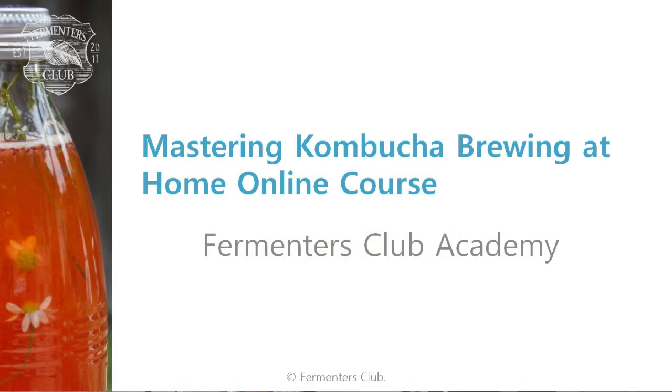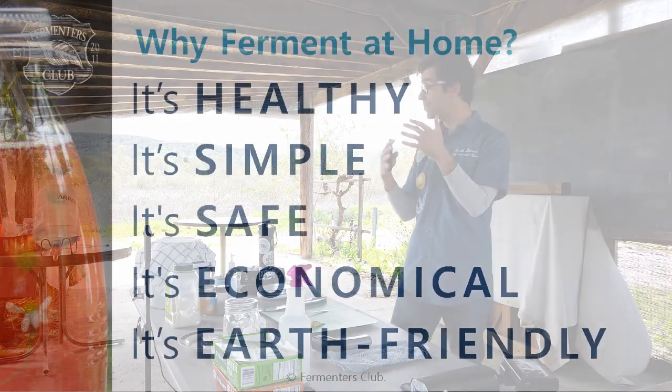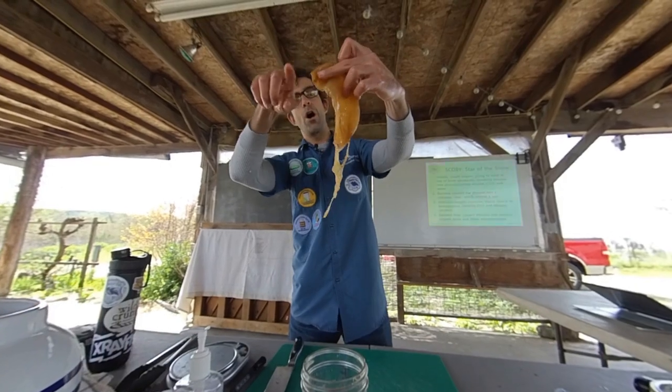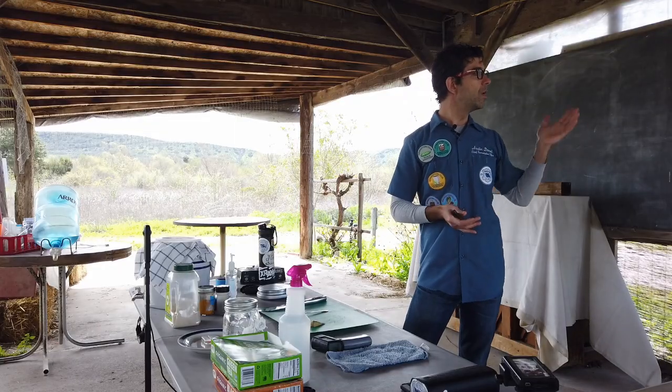Hey fermenters, Austin Durant here. Welcome to my Mastering Kombucha Brewing at Home online course. In this detailed class, with footage I recorded during a live kombucha workshop, I'll take you through the whys and hows of food fermentation and provide detailed instructions on how to brew delicious kombucha at home.